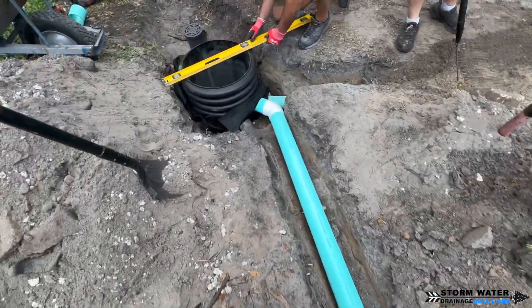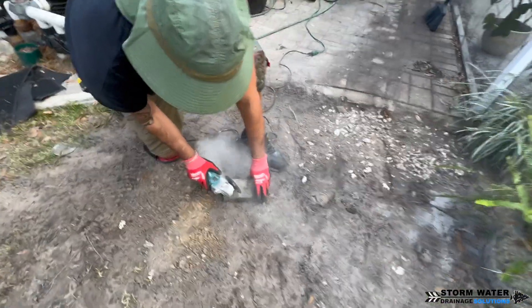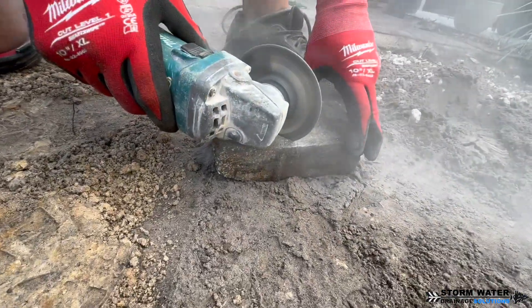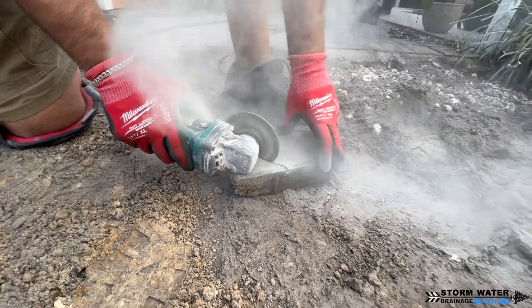We use a base of stone with geotextile filter fabric underneath our dry well to allow the water to perk. We're going to be using an angle grinder to cut a couple of these pavers so we can put them back properly.